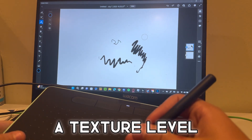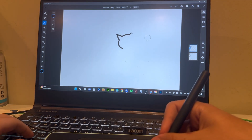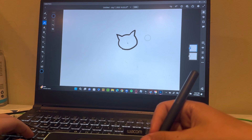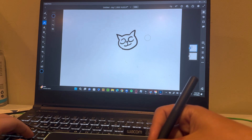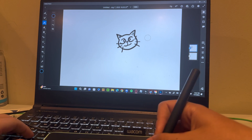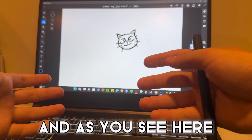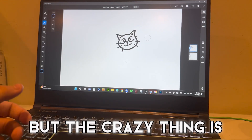I'd say that's definitely one of the best things about the Wacom — it has a texture level. So now we're just gonna draw something and see how the pen works.